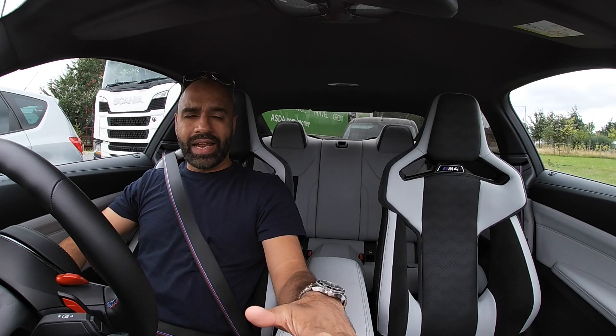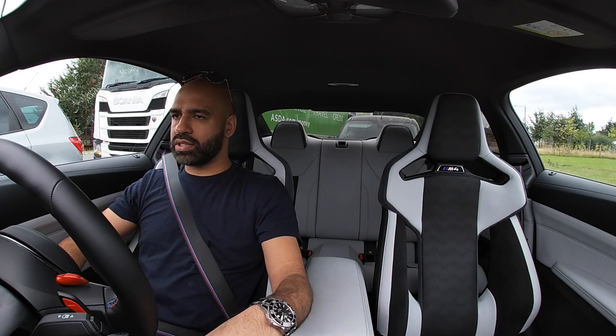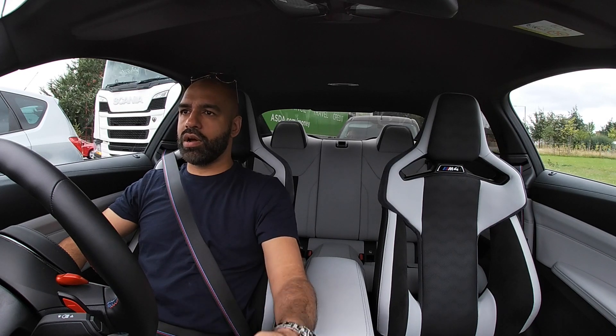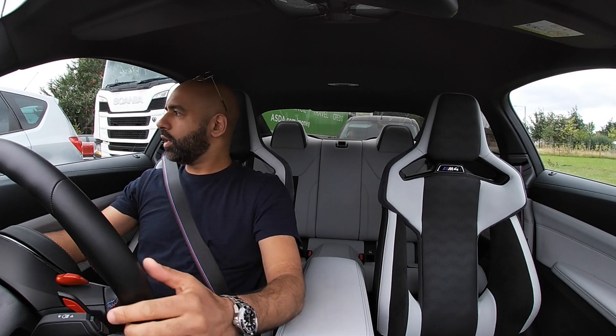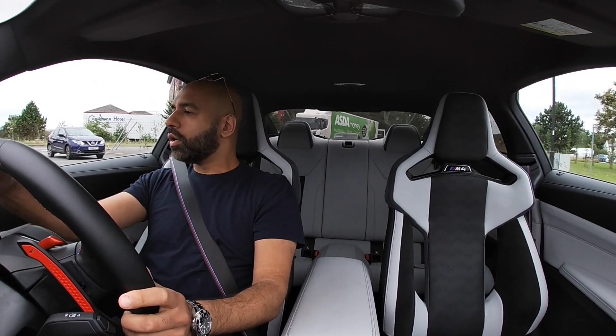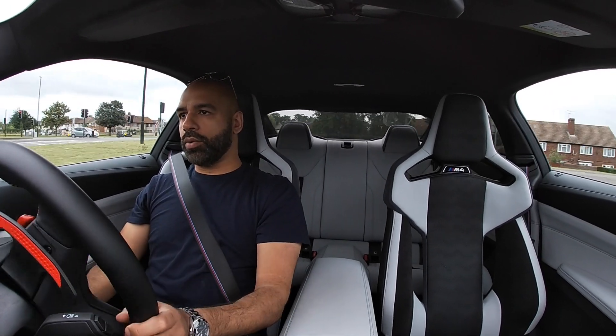Nearly ninety thousand pounds once you register it, tax it and all the rest of it — it's a ninety-grand car. I don't think this car is worth ninety thousand pounds. In the world of PCP of course the monthly payment will work for a lot of people, but the headline price is steep.